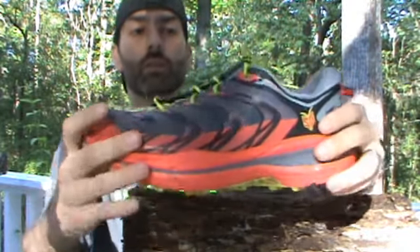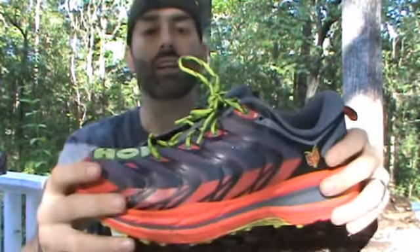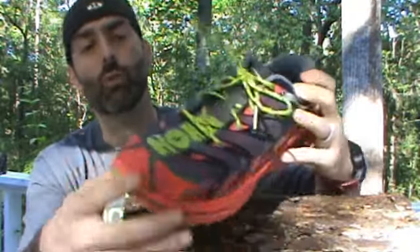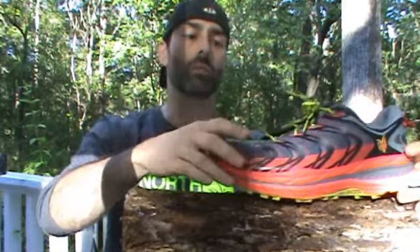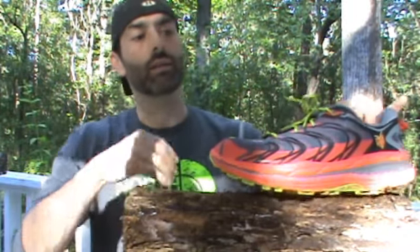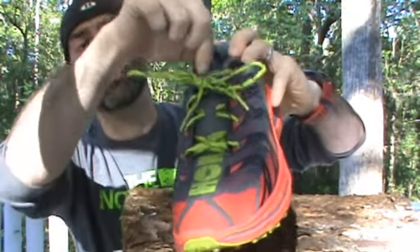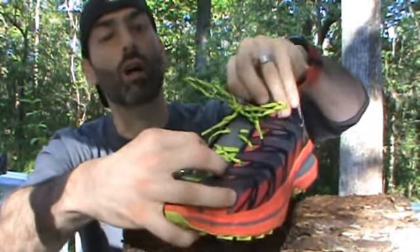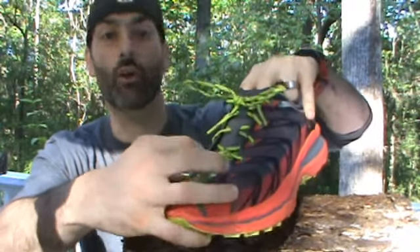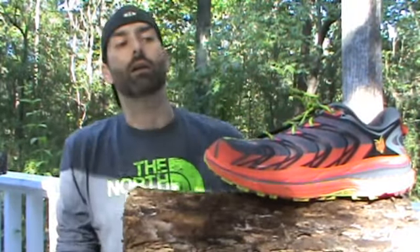As far as upper materials, it's a nice new synthetic mesh upper that is completely seamless, so it's not going to create any hot spots. It has wonderful welded overlays that give the shoe a really fast look. Hoka also stitched the tongue down so it runs all the way from the front of the shoe, meaning the tongue won't drop or bunch up, and you can get a nice snug fit through the forefoot.